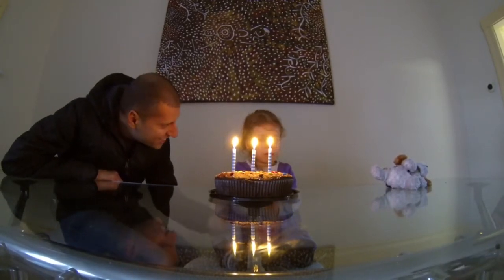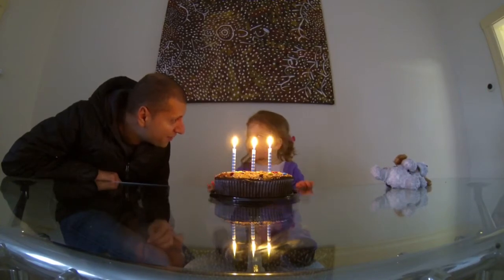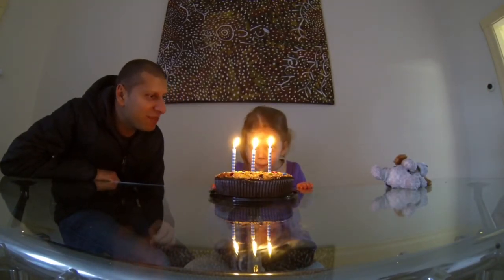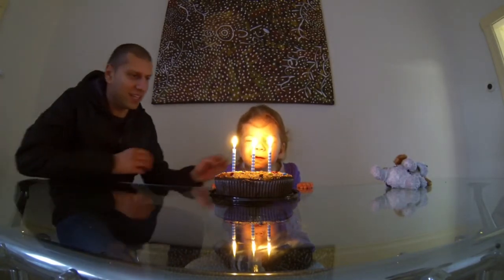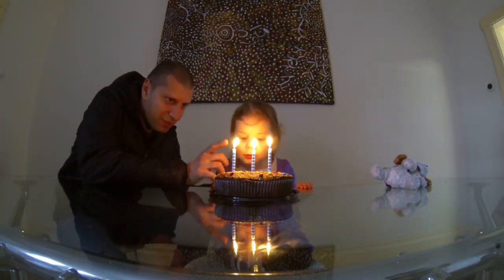What do we do next? Cha cha cha! Get it a bit closer. A little bit higher. Blow where the flame is.